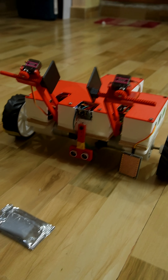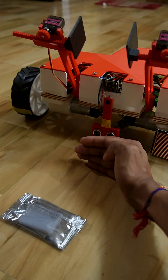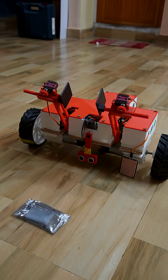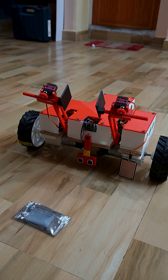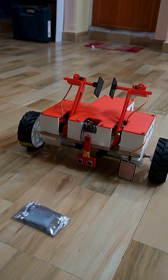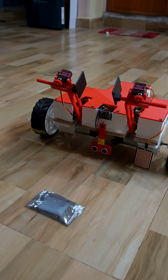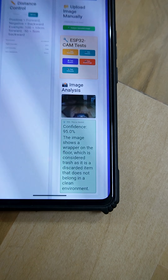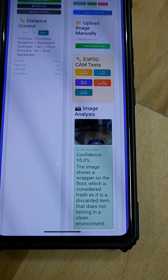I will trigger the optical awareness system and I have placed some trash here. It will take the image, and if trash is detected the robotic arm should work. Yeah, it detected. Some calibration of the arm needs to be done but the working principle remains the same. You can see it is giving the analysis with a confidence level.